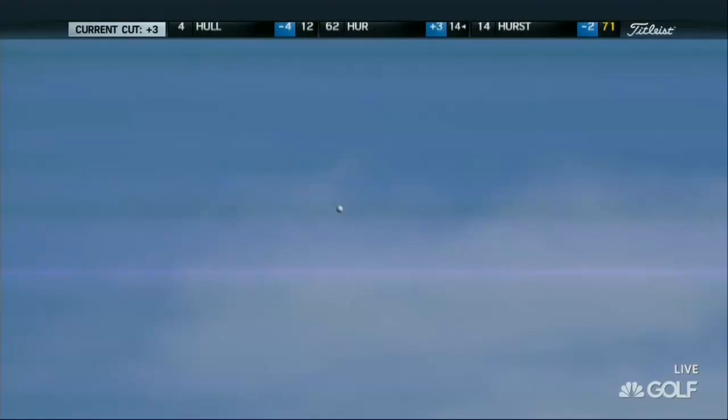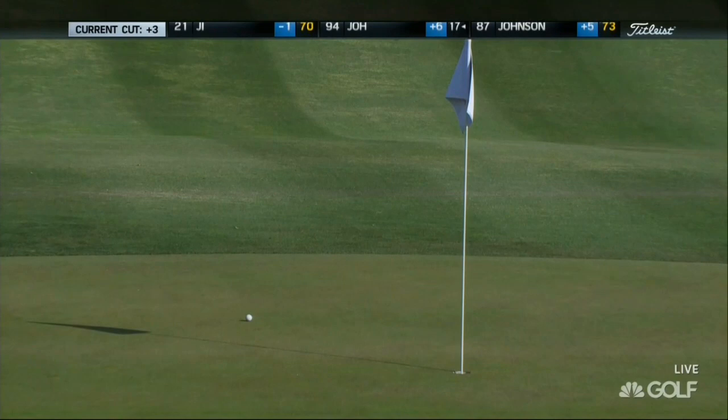That was her stronger gap wedge, also a little ripe with plenty of spin. Can't be many coming in from 115 there. If you just do a little bit of math, it's right around 300 yards off the tee.